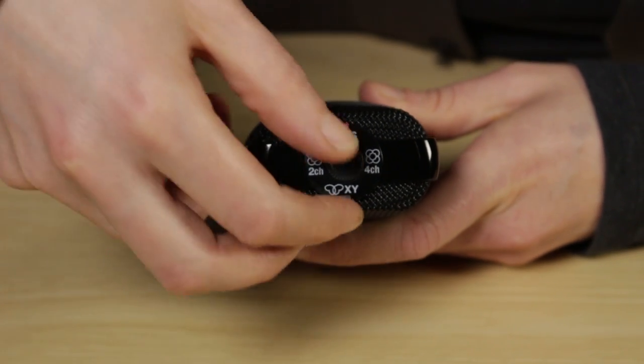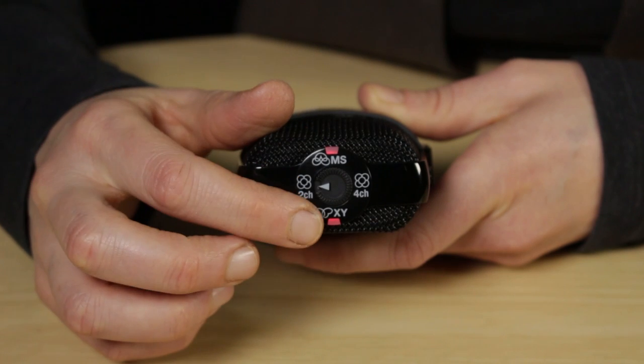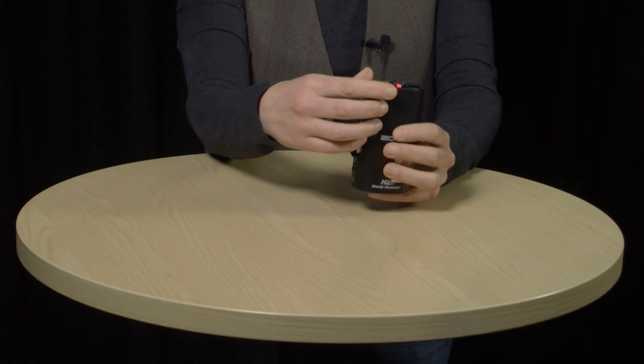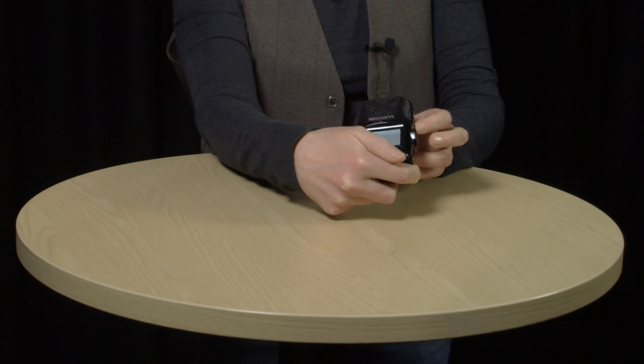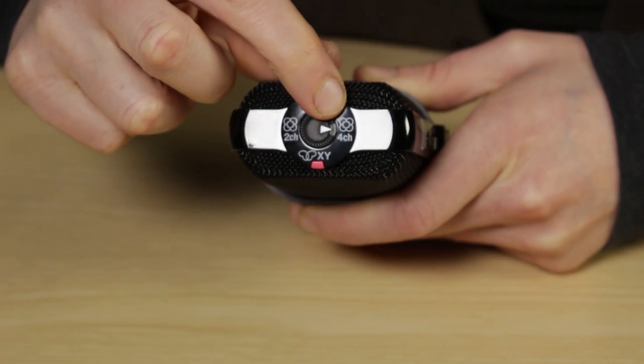The two surround sound modes engage both the XY and the MS microphones at the same time, giving you a 360-degree audio recording. In two channel mode, everything is combined into one file recorded onto your SD card. In four channel mode, it records two files and you have the freedom to put those together and mix them as you wish in your editing. The Zoom can also record from an external microphone — to record from just an external mic, you need to be in XY mode.